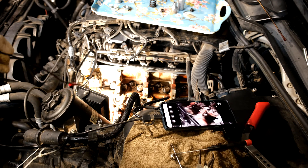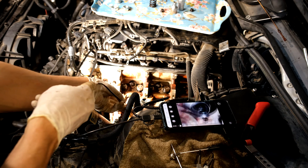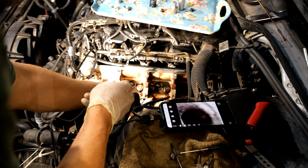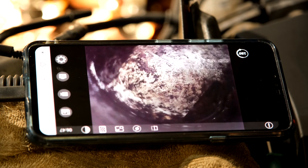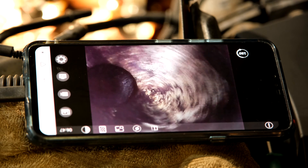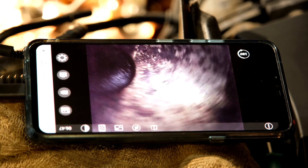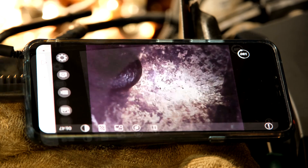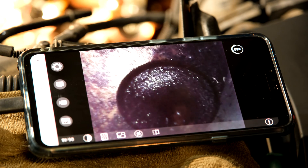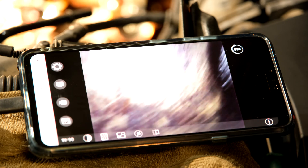I'm going to show you the valve in the engine. I've got a little camera here and I'm going to insert it. As I rotate it, the valve should come into view - there you go, you can see the valve resting on the piston. This is actually quite nice because you can inspect the valve, and you can see this one has quite a high mileage on it.